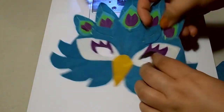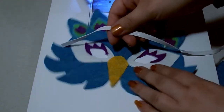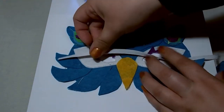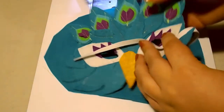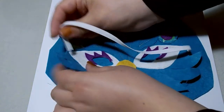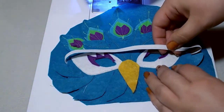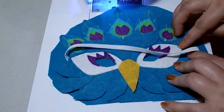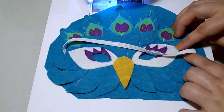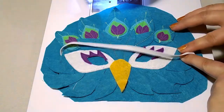Our next step is to remove the backing and get our elastic for our mask. Check the elastic against your child's head if you have them available. The elastic is going to be stitched at the sides, sandwiched between the backing and the main mask. We'll put a stitch either side near the eyes to fix down our elastic, then go ahead and press, and then we'll finish the top stitching.